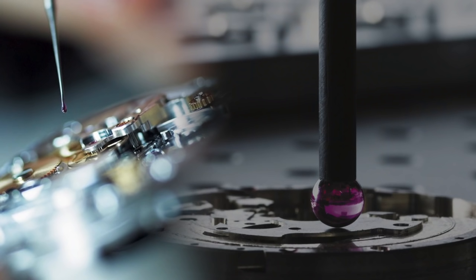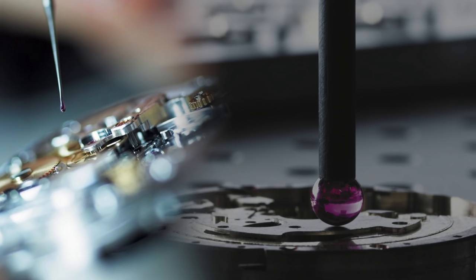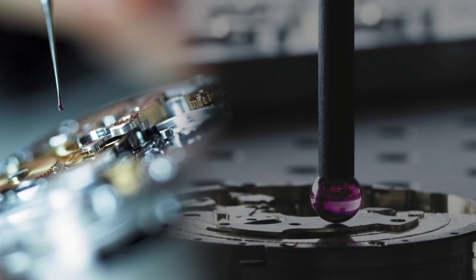Don't worry about oils drying up in stored watches, especially with newer synthetic oils which dry up far less quickly. That's actually one of the contributing factors to why Rolex, for example, extended the period between servicing — the lubricating oils inside the movement are simply much better now, resulting in less wear and friction on the movement's components.